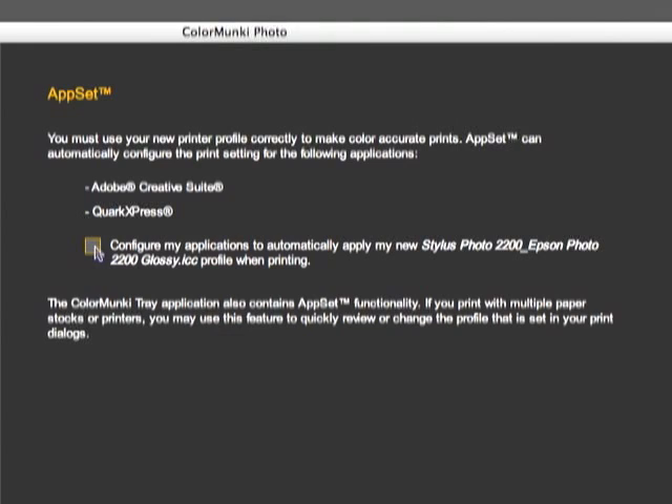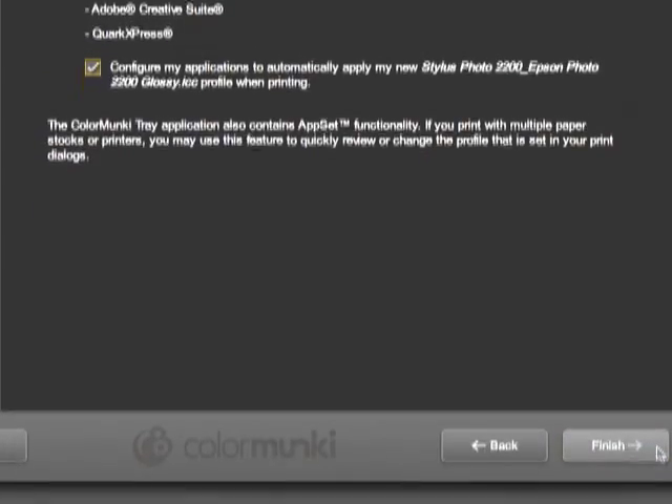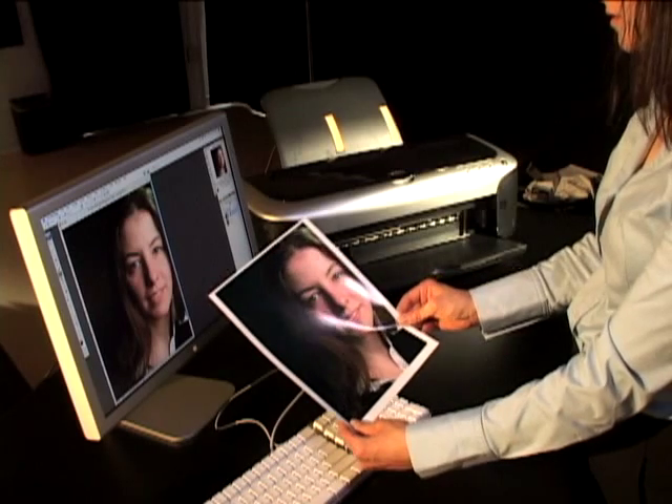We'll then print it out and scan it to further refine the printer profile. The final step in the process is to decide if you want to make the newly created profile the default profile for your popular photo and design applications. Well, that's it — we just ensured the printer color matches the color of the monitor. And here's the proof.